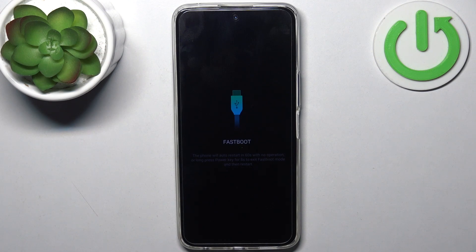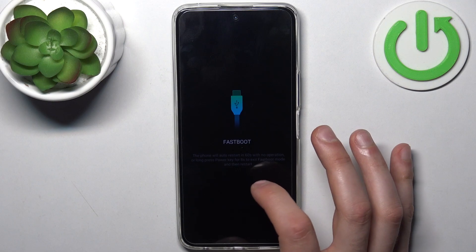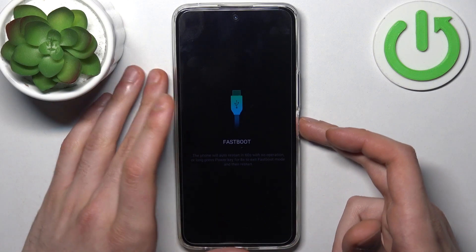If you want to quit this mode, just long press the power key for eight seconds to exit, and then restart.